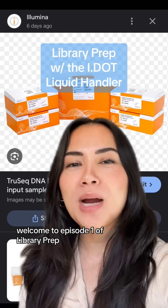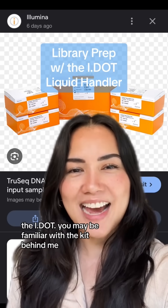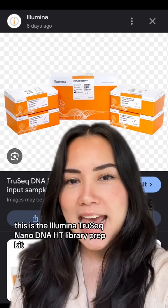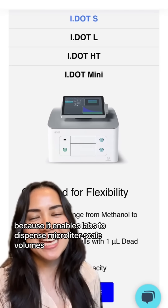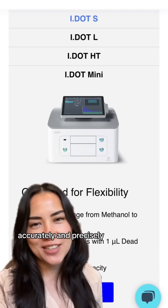Welcome to episode one of Library Prep with the liquid handler that has the lowest barrier to entry, the IDOT. You may be familiar with the kit behind me — this is the Illumina TruSeq NanoDNA HT Library Prep Kit. Our customers really love the IDOT liquid handler because it enables labs to dispense microliter scale volumes accurately and precisely.